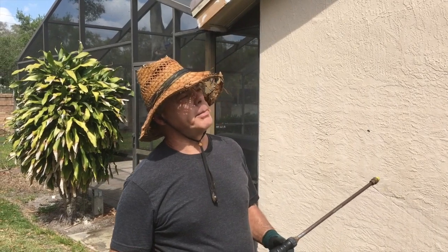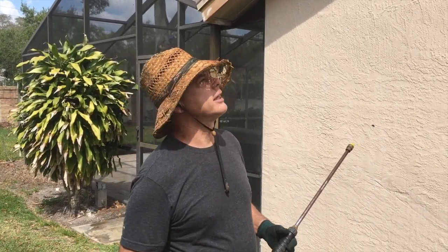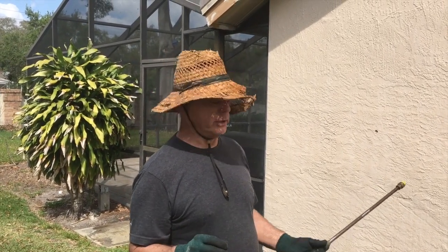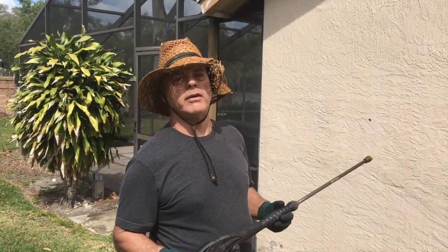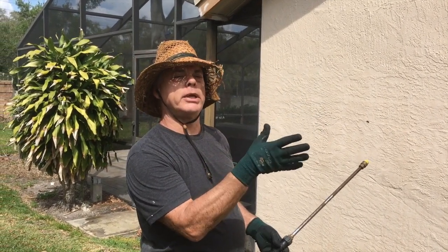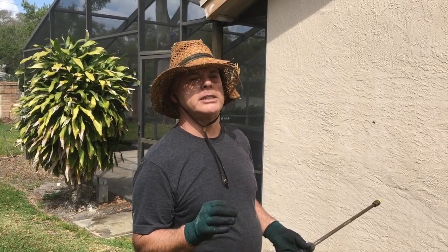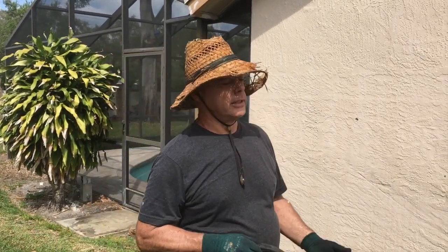Hey guys, Fix-It John here. Today I'm pressure cleaning the house because I'm going to paint it. The paint's getting old and dried out and doesn't have any flex to it anymore. Before you paint a house, you'll want to pressure clean it — that way you get all the grime, dirt, and mold off. It had some mold on it; you don't want to paint over that, otherwise your paint will peel. I'm going to finish pressure cleaning this side of the house and we'll get to work.